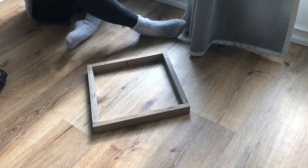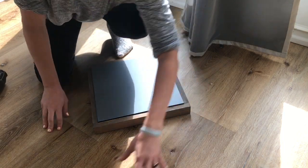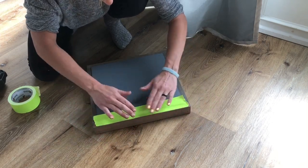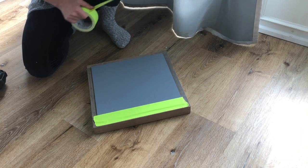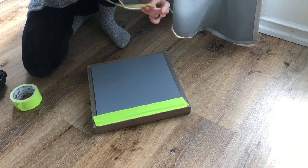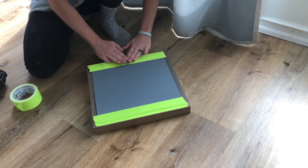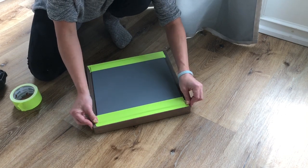I just ran out of white duct tape, so I still have lime green — I'm going to go with lime green. That's pretty squared up actually. This is some very fancy framing; I don't know how you're supposed to do it, but this works for me. Good amount on the wood. Let's flip it out.